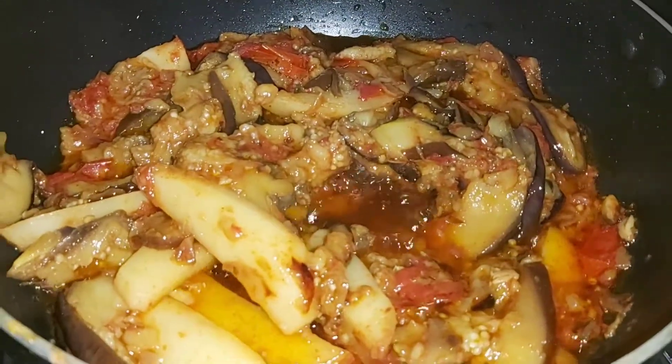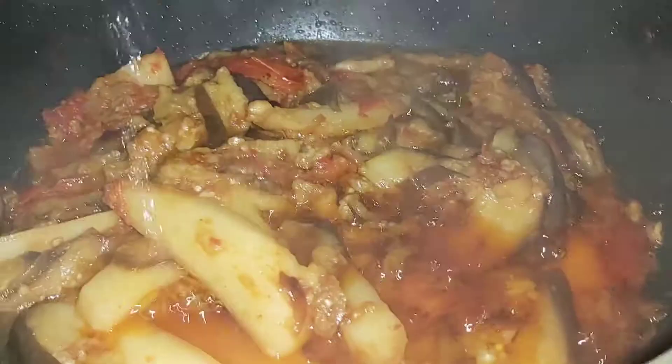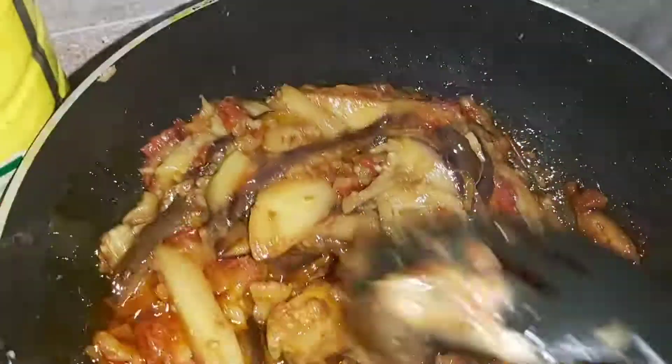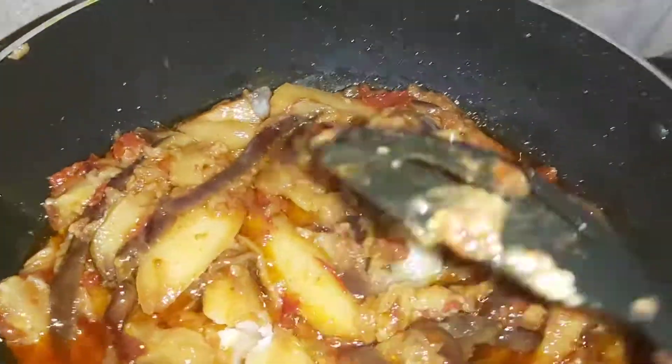I am going to taste it. If you want to remove the olive oil, you can do so. I will leave the oil and finish at the end of the video.